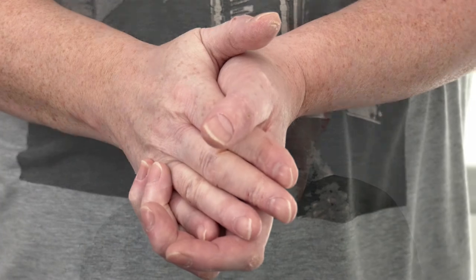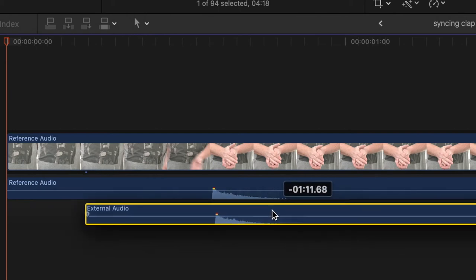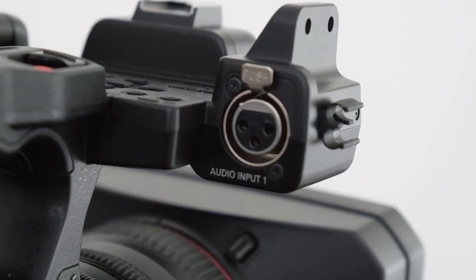A single loud hand clap at the start of each take will make syncing audio fairly easy, allowing you to align the audio spike from your external recorder's audio track with that from your camera's onboard mic in post. Professional grade camcorders and cinema cameras tend to have good quality mic preamps and are more likely to record at 24 bits, largely negating the need to use either an external mic preamp or an external recorder.